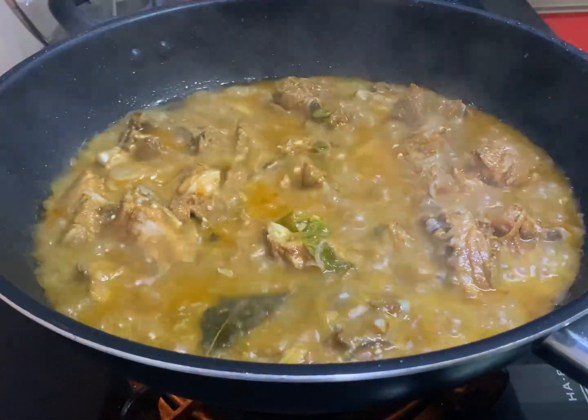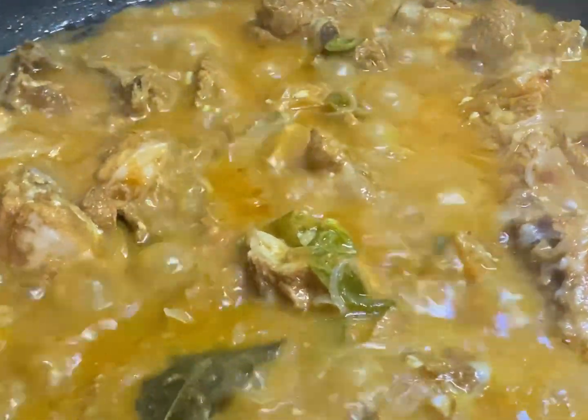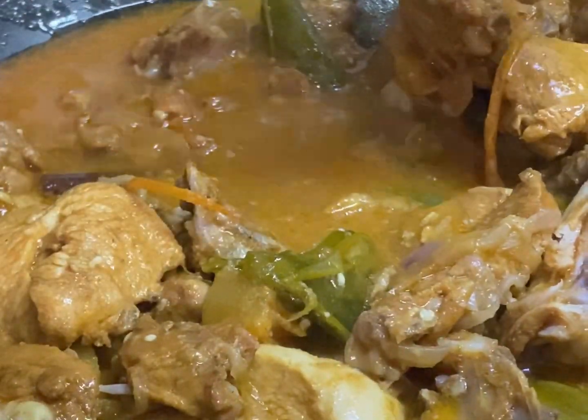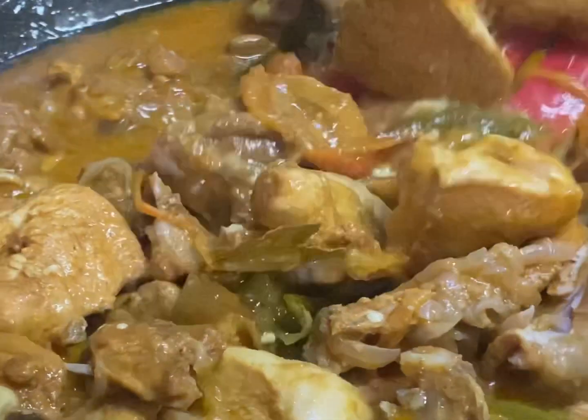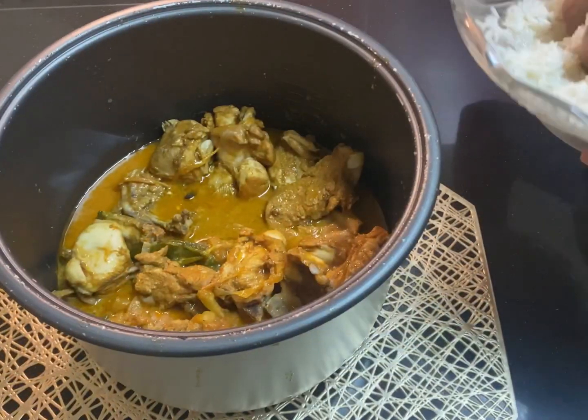The gravy looks good — it's bubbling already and the chicken looks cooked as well. Make sure it doesn't loosen up from the bone too much. Now I'm going to transfer it to the rice cooker, and then we're going to add the rice on top of the chicken.